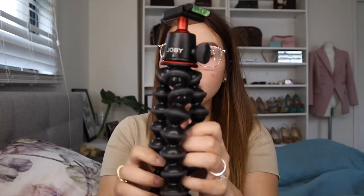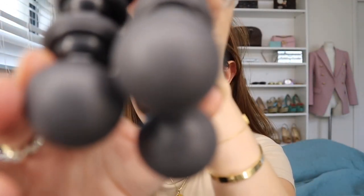This tripod holds up to three kilograms, so it's perfect for any camera that weighs less than three kilograms, just like mine — the Canon EOS M50 — and it works very well with it. It also has a rubberized grip and legs, which provides enhanced stability on different terrains, whether flat or rough surfaces.